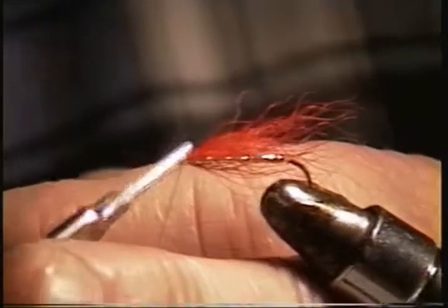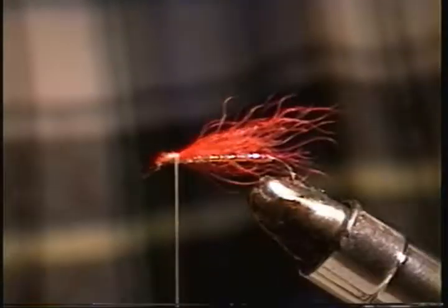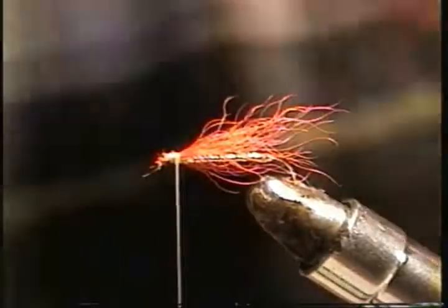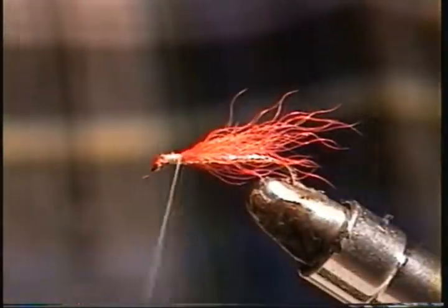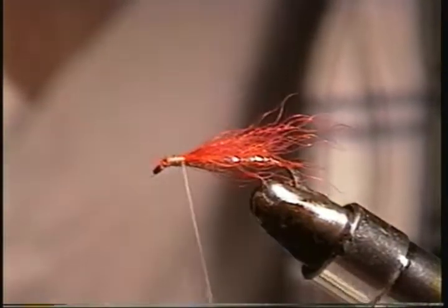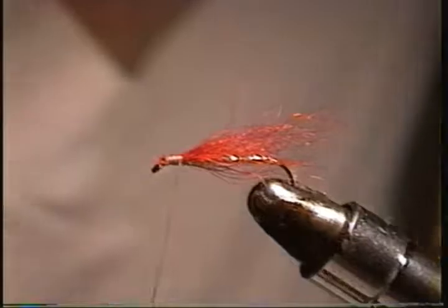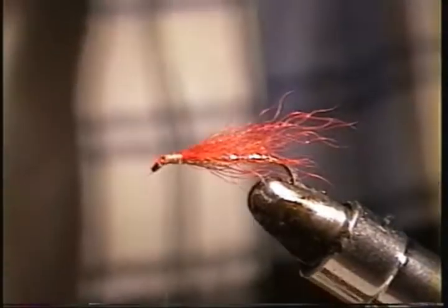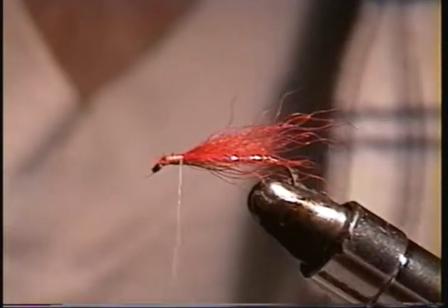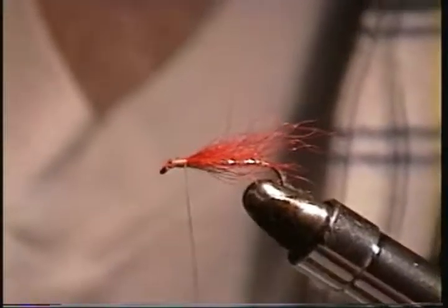Then we get rid of the excess up front, always being mindful of keeping that eye open — we don't want to cover it. Now, you're probably most interested in putting on the wing. There are two ways of putting on wings on a Hornberg; the latest method is doing it with one feather.